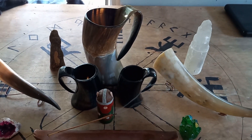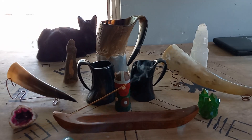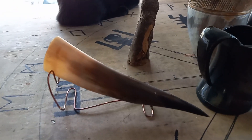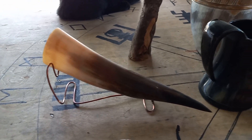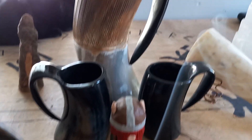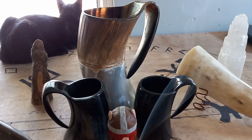I got my horns and my cups. I got the black cats. I got the shot mead horn, your typical mead horn, horn cups, and a horn jug.